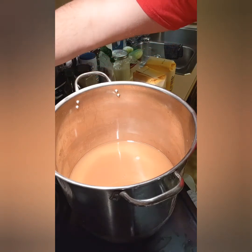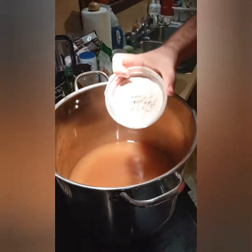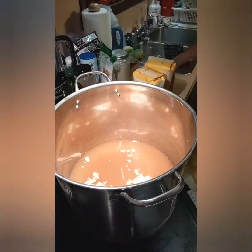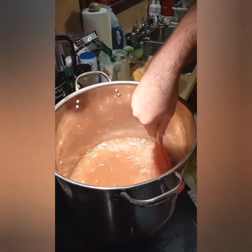In here we have apple cider — apple cider because it's more flavorful. This is fruit pectin, throw that in, dissolve it, and then we'll bring this to the boil.